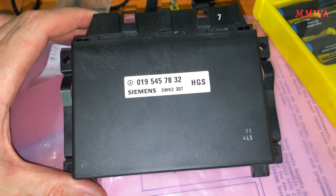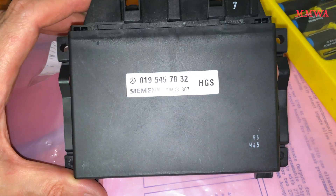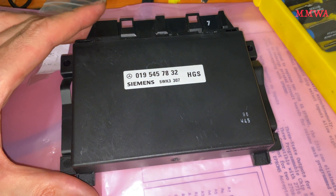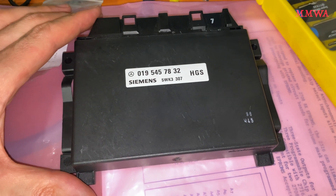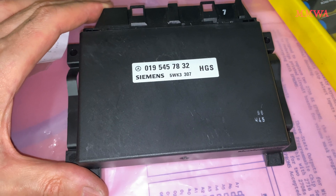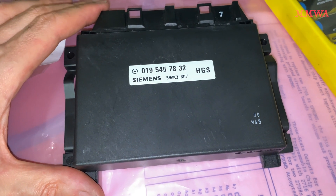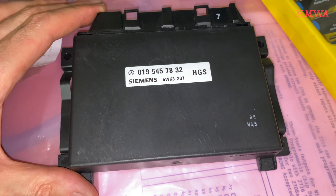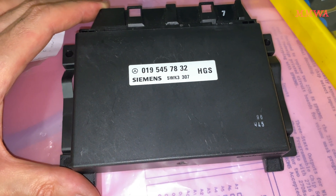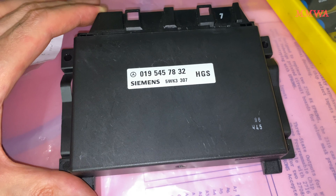Back when the 210 first came out, for some reason a decision was made that Australia wasn't going to get the 722.6 transmissions on our cars. They persisted with the old 722.3, and optionally the 722.5 on some 6-cylinder models.